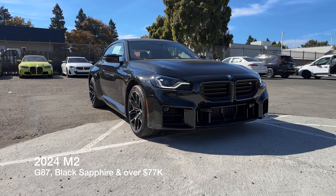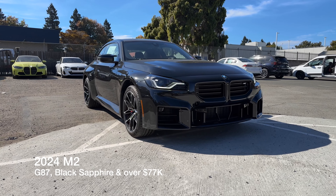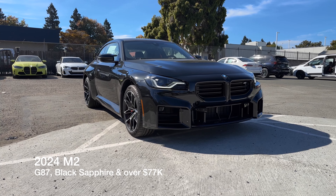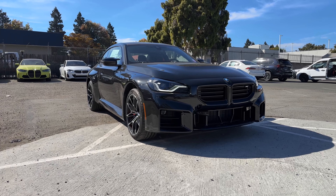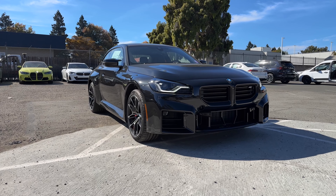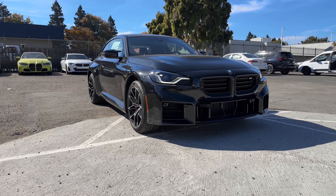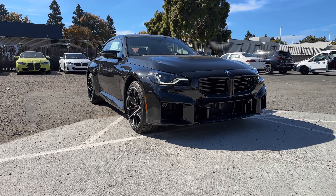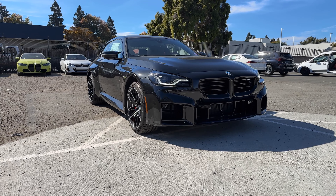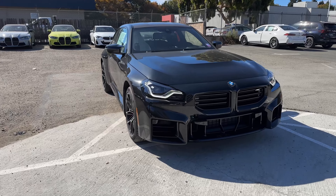Welcome back to the channel. We've got another 2024 M2 that's just arrived. This was originally a dealer spec car and it is probably one of the more expensive M2s that you'll see. It is in black sapphire but it did sell in transit. This is prior to PDI and I'm sorry it's not washed — I'm limited on time sometimes to get these things recorded quickly. Let's go over the details on this one.